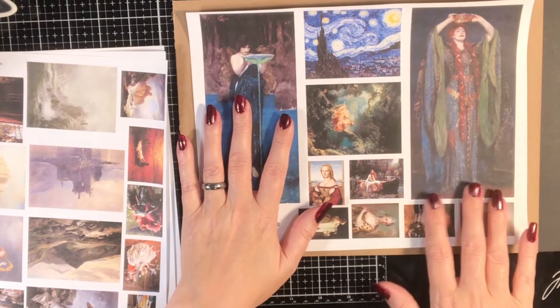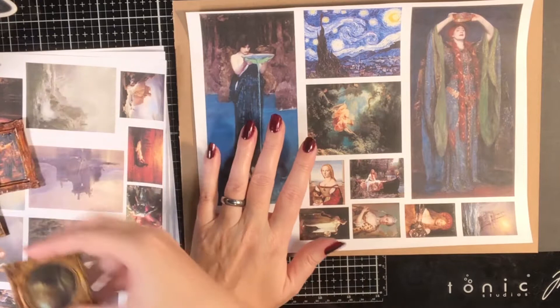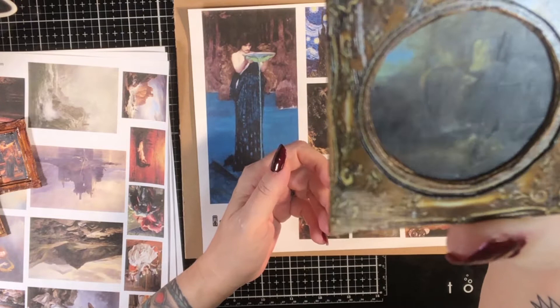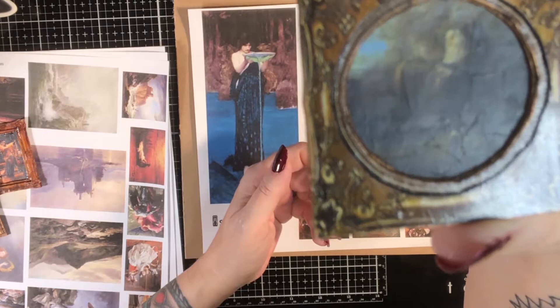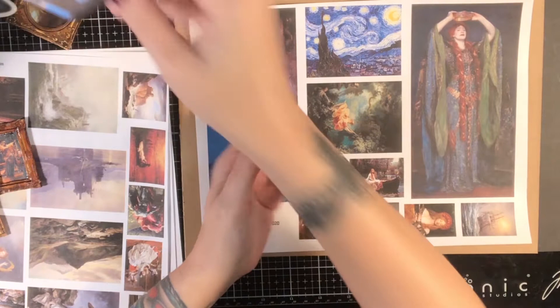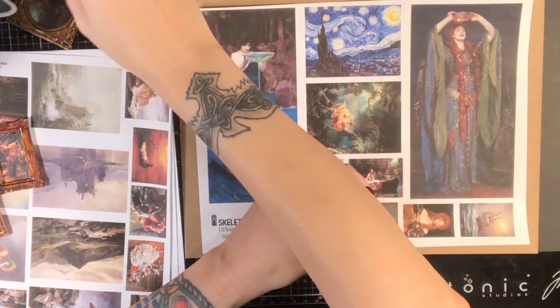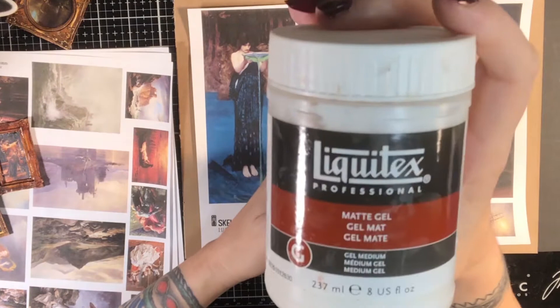Once you have these on here, there's a technique I like to use to try to give them that painting texture. If you look at a real oil painting, it's not flat — it has some brush strokes to it. You can kind of see that little brush-strokey texture on this one. I'll grab a plain one here so you can see the brush stroke texture to it — that's what I'm going to show you how to do. It's done using something called matte medium.